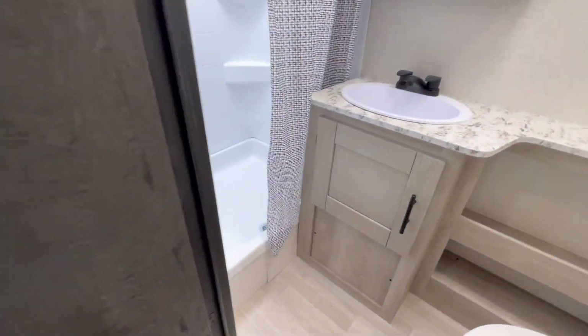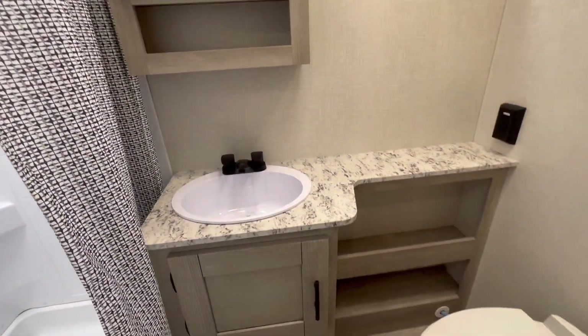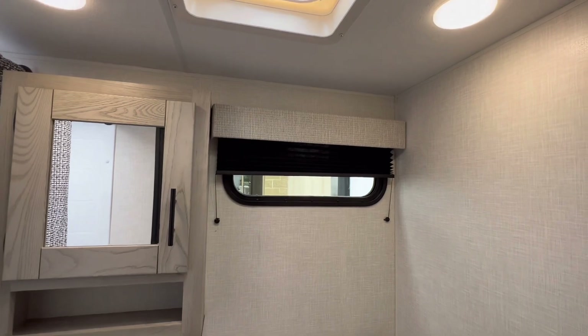Bathroom up next. Nice big shower with a skylight. Medicine cabinet. Love where they put that fan — love it. Look at that window.